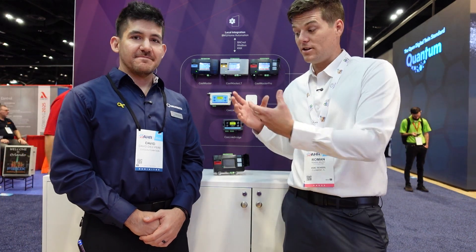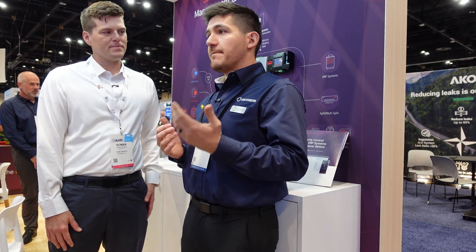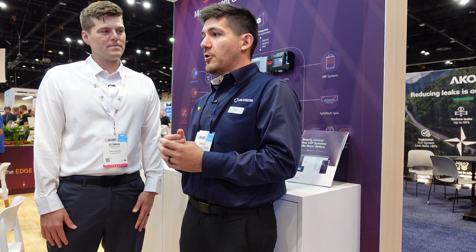I am here with Cool Automation at AHR Expo 2025 and I want to talk to David about the controllers that Cool Automation offers. At the most basic form, we are a universal VRF central controller — we have connectivity into any brand and any manufacturer of VRF. That's really where our bread and butter is. We've been in the industry for 15 years as a communication solution for VRF systems.